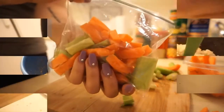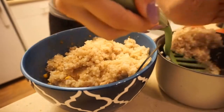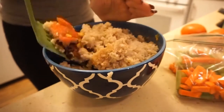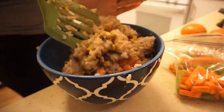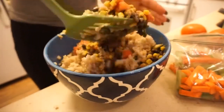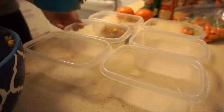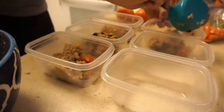Once the brown rice is done — it takes 45 minutes in the Aroma rice cooker — I'm adding everything into a bowl to mix together. For those wondering how to calculate macros per bowl when you dump everything in: you add up the calories for everything and divide by the number of portions. I used a full can of corn, full can of black beans, plus the tomato and avocado. The total was about 1,800 calories divided by six, so each Mexican burrito bowl comes out to 300 calories.